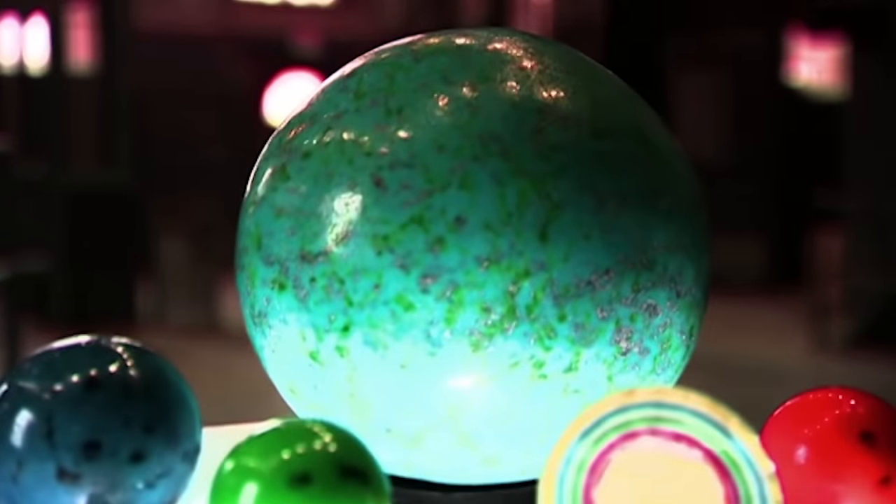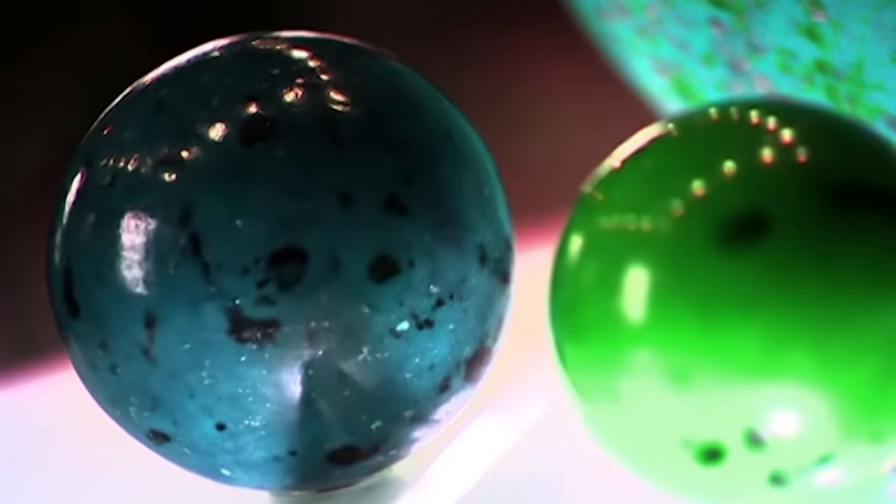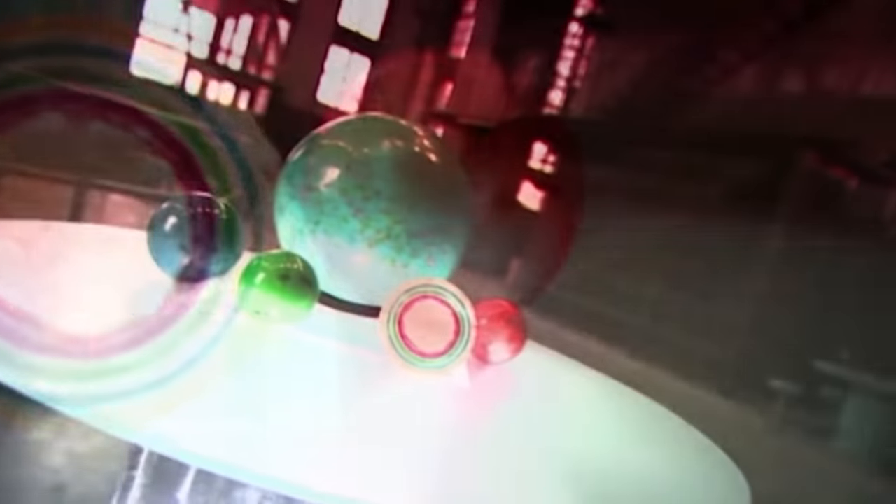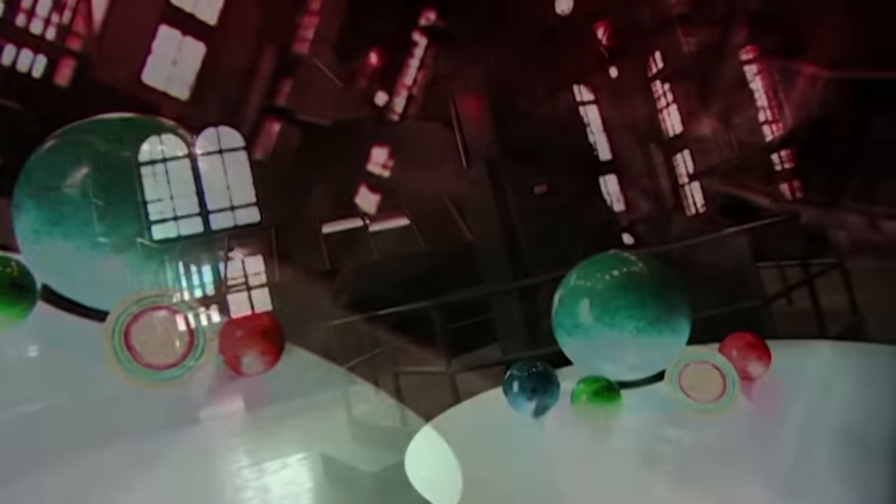Jawbreakers, also known as gobstoppers, have been enjoyed by the sweet-toothed among us for decades. You pop one in and slowly suck or chew through up to ten layers of colours and flavours. Sometimes there's bubblegum in the middle for an even longer lasting finish.